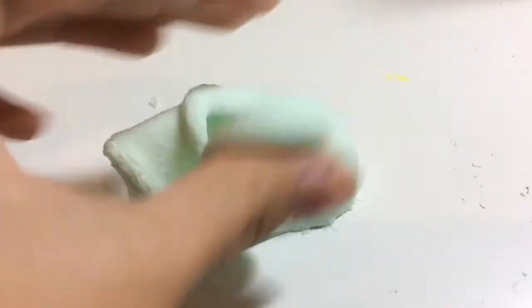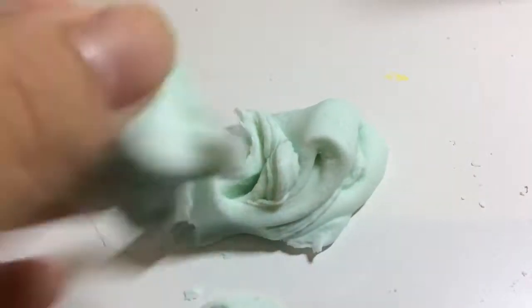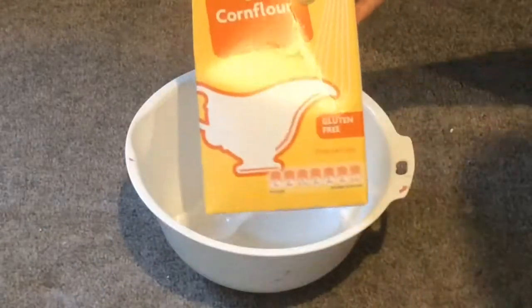Hey guys, today I'm going to show you how to make this two ingredient, no borax and no glue slime, so let's get right into the video. You'll need something to mix with in a bowl, cornflour or cornstarch and any kind of dishwashing soap.